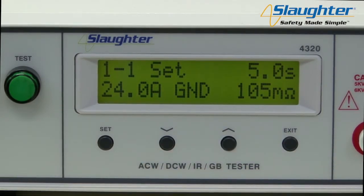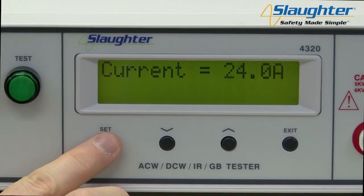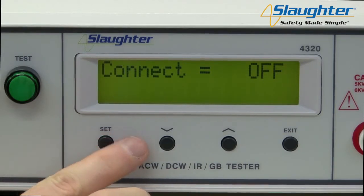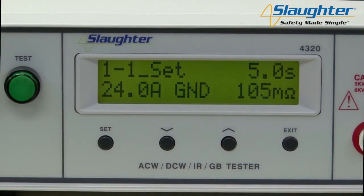We're also going to set up an AC Hypot test, but first we'd like to make sure that our ground bond and Hypot tests run in sequence. To do this, we need to make sure that the steps are connected. From the perform test screen, press the set key, and continue pressing it until the connect parameter appears on the display. Use the up arrow key to set connect to on. Press the exit key to return to the perform test screen. You will now notice an underscore character next to the step number, indicating that memory 1 step 1 is now connected to memory 1 step 2. When the ground bond test completes, the test in memory 1 step 2 will automatically run.